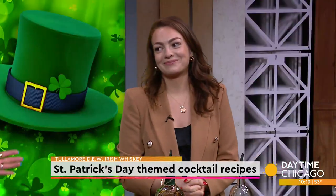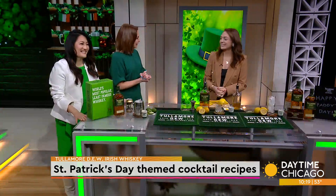We're continuing our St. Patrick's Day celebration with some festive cocktails using Tullamore Dew Irish Whiskey. Brand Ambassador Gillian Murphy joins us now to break down a few recipes.